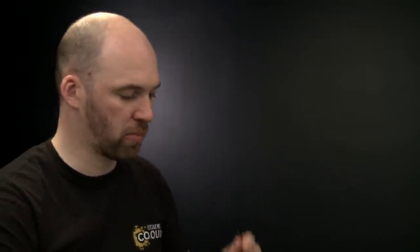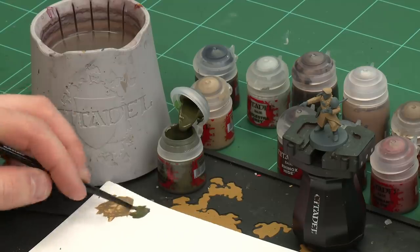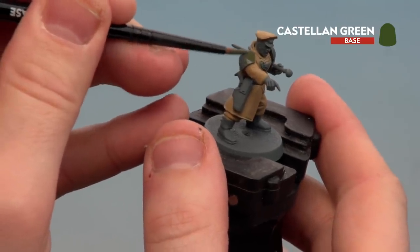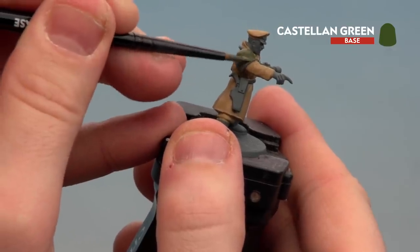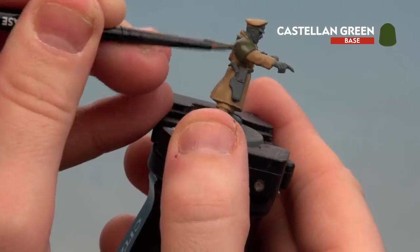With the Zandri Dust now base coated, we're going to move on to applying Castellan Green to the green armour details. We'll continue using a small base brush — just apply a little to the palette, a touch of water, get a nice point to the brush, and start base coating those areas. In the early stages you may splodge onto undercoated areas, but don't worry as you can always neaten up as you go along.